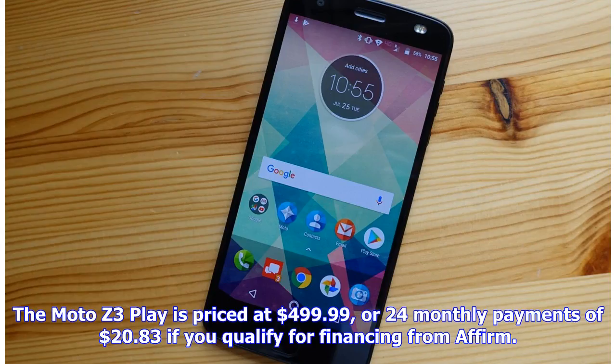The Moto Z3 Play is priced at $499.99, or 24 monthly payments of $20.83 if you qualify for financing.